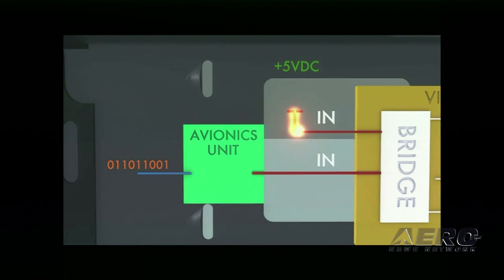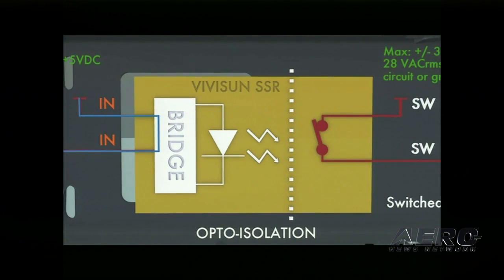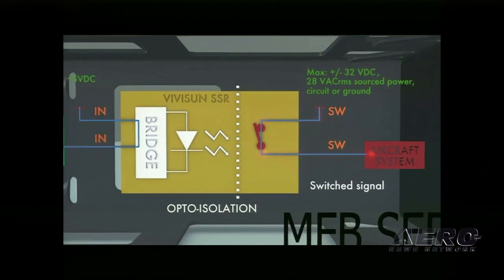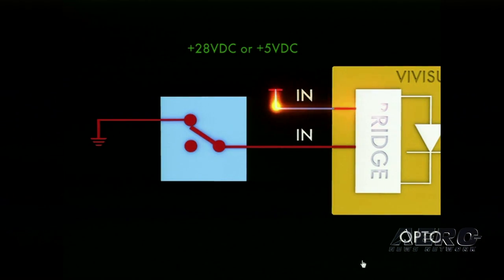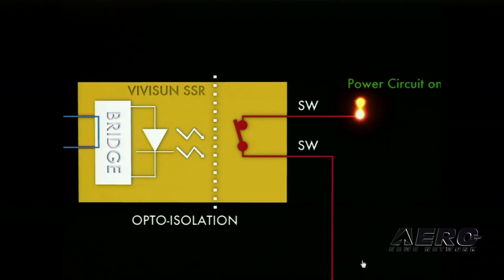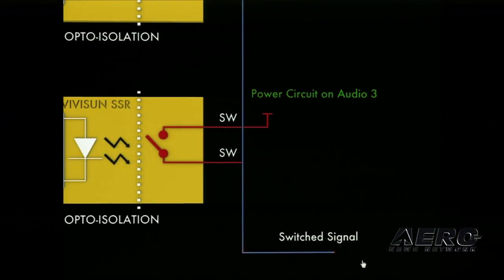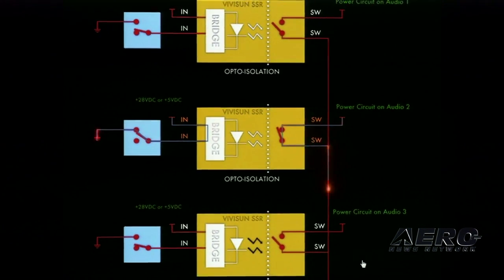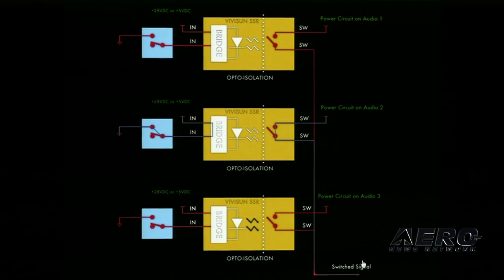This next example demonstrates interfacing logic-level input to 28 volts DC aircraft-powered systems. The SSR has the ability to accept low-level, low-current signals and interface them to aircraft-powered systems. And finally, this last example shows how multiple ViviSun solid-state relays can be used in parallel to switch multiple systems. This can be done by using just one high-capacity MFB. We'll have a demo of this in our booth for you to come by and see later.